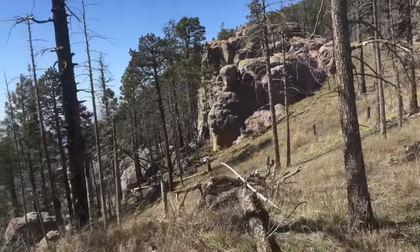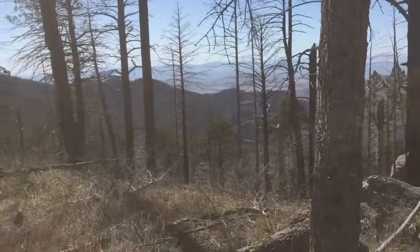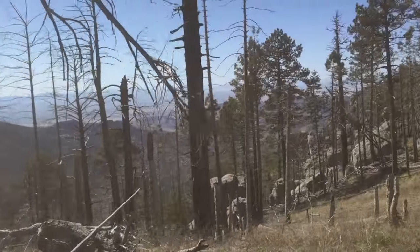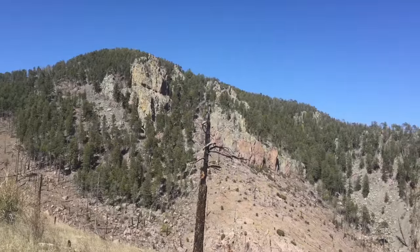We've got Josh and Al up there leading the way for us. We're on the Crest Trail looking off both sides of the Chiricahua Mountains. That's Chiricahua Peak right there.